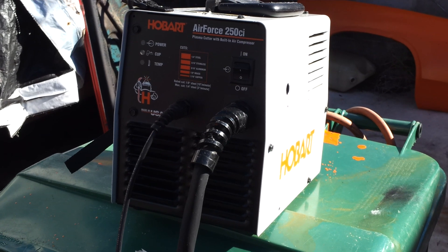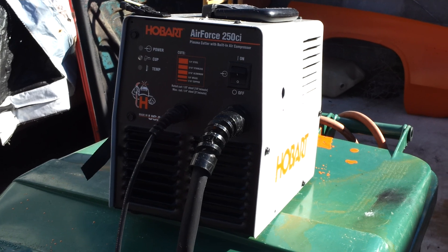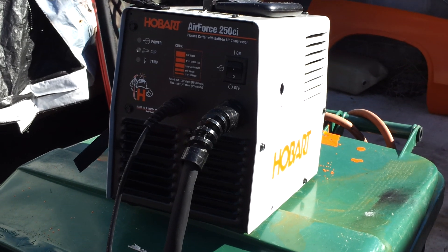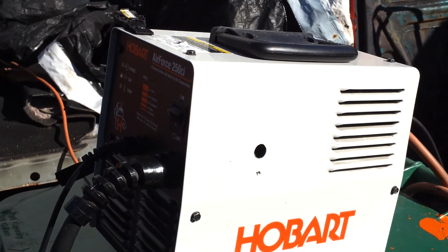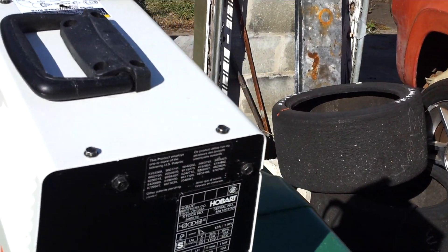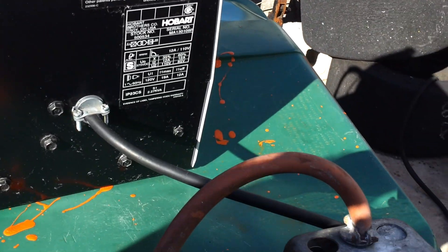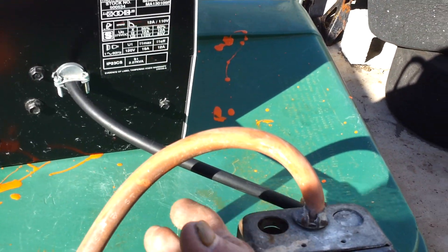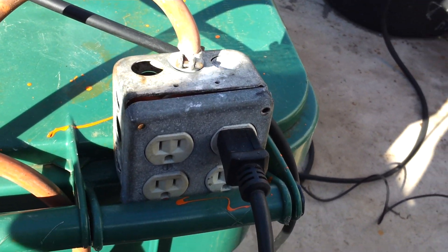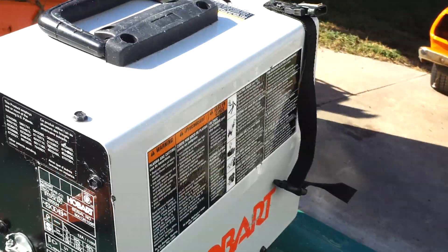Hey YouTube, it's Cape Cod Cuda. I just picked up one of these Hobart Air Force 250 CI plasma cutters with the built-in air compressor. It runs on 115 volt, 20 amp circuit breaker. I have a designated 20 amp circuit breaker plug that I'm running off this thick extension cord to this junction box, and the only thing that's plugged into it is the plasma cutter itself.